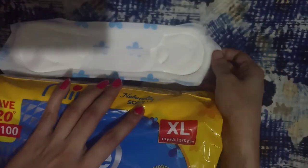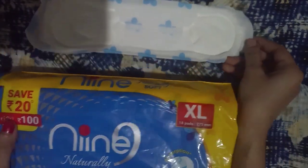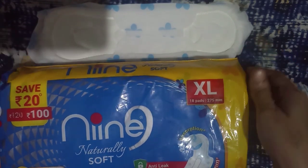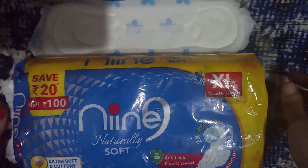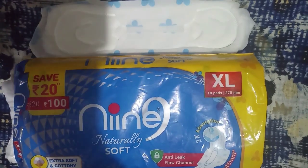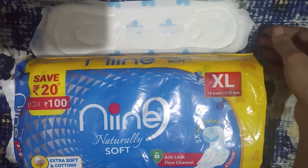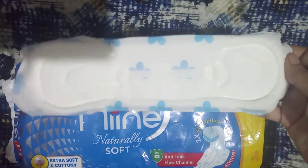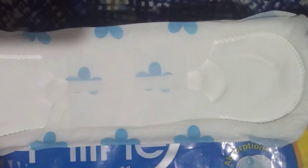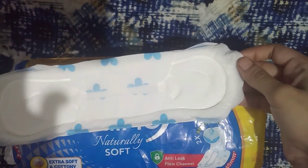The pads are easy to wash with no mess, which I liked. These are really good for medium to light flow, not for heavy flow. I use them on the third, fourth, or fifth day. The pads are small in size, not that wide, but it's okay.